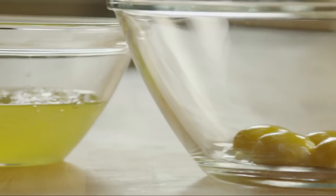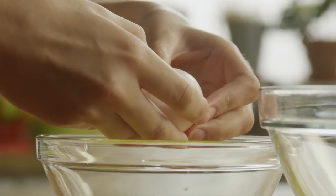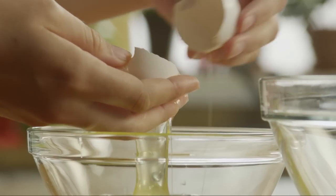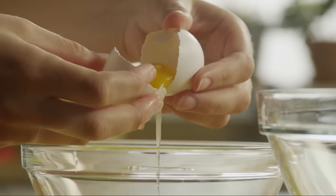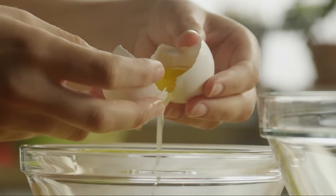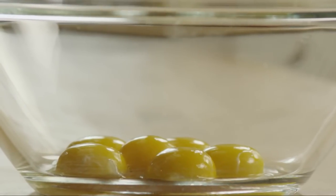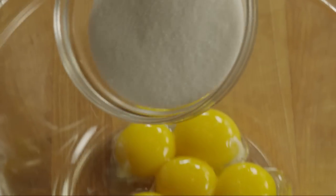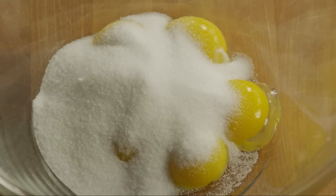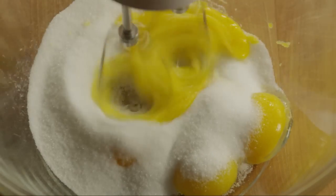Separate 6 egg yolks from the whites. Place the yolks in a large bowl and reserve the whites for just a few moments. Add half a cup of granulated sugar to the egg yolks. Use an electric mixer to beat the yolks and sugar until the mixture is thick and pale yellow.